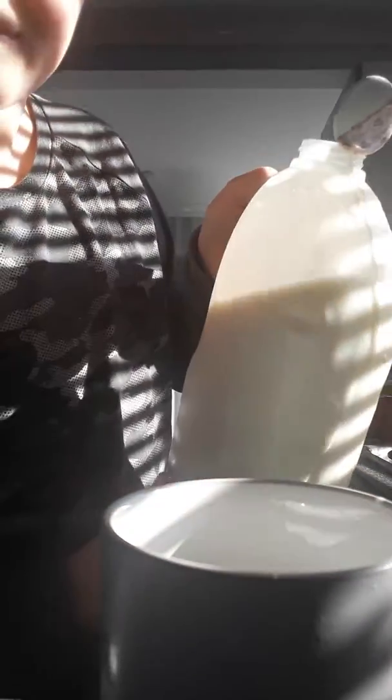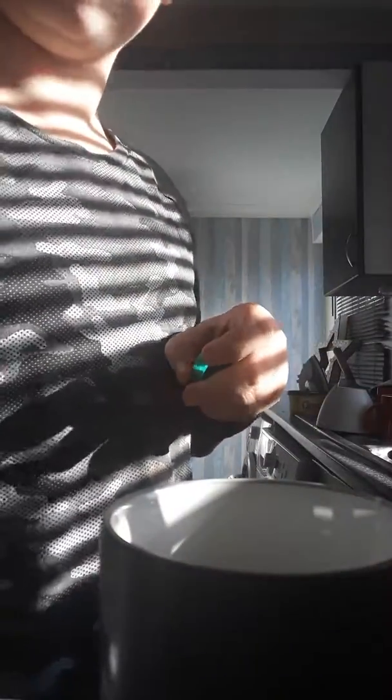You got it. It's milk. Cow's milk. Oh no. Just remembered, it's hot water first.